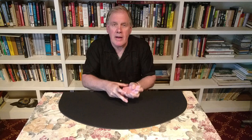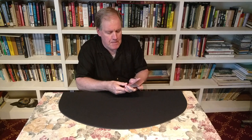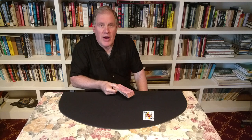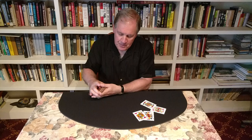To find the jacks, I'm going to give the cards a very unique looking little shuffle called the weave. As you can see, all the cards are perfectly woven together. Now it's time to find the jumping jacks. I strike a dramatic pose. Jack of spades, jack of hearts, jack of diamonds, and the jack of clubs.